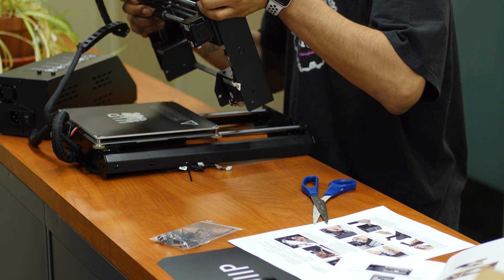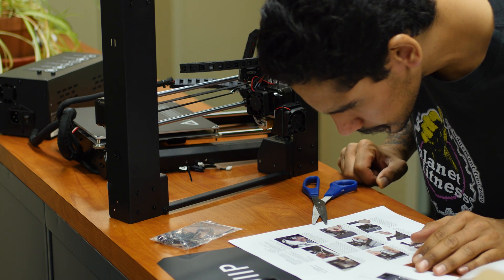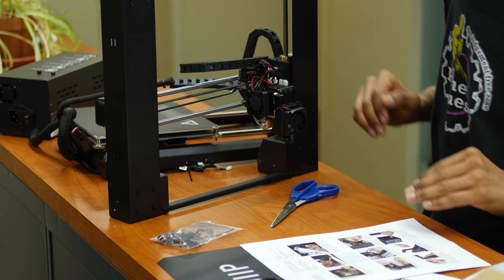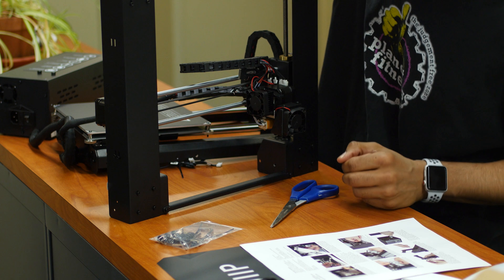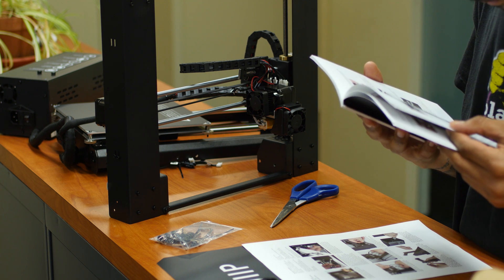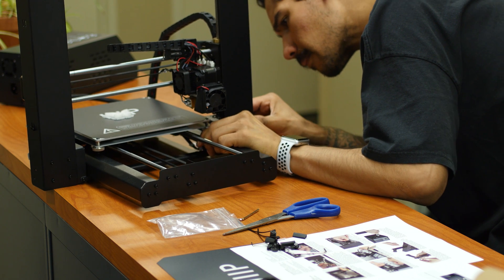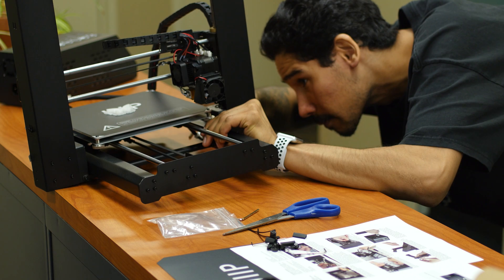That's it for my unboxing of the Maker Select 3D printer from Monoprice. First impressions: I'm loving the build, it's pretty sturdy and strong. I'm excited because I don't have to drive myself crazy translating foreign instructions — it's a ready build. All I have to do is put a couple of screws in, power it on, and adjust the X, Y, and Z axis. For under $300, it's not bad especially with the 8 by 8 by 8 inch build volume — I can build big things and assemble them. My first 3D build is going to be the Iron Man helmet — I already have the files.